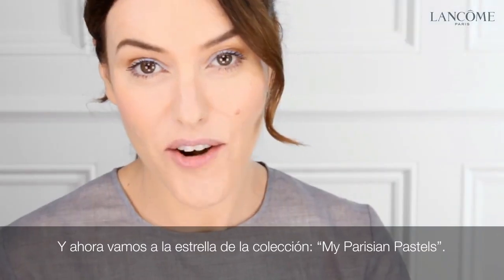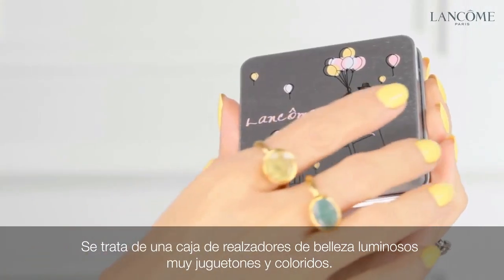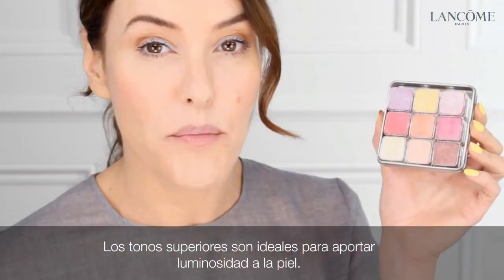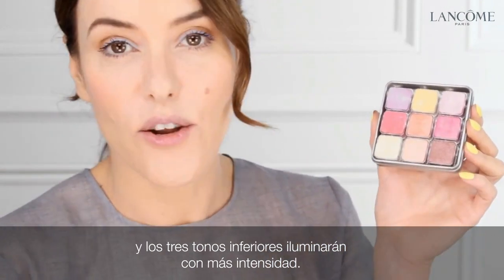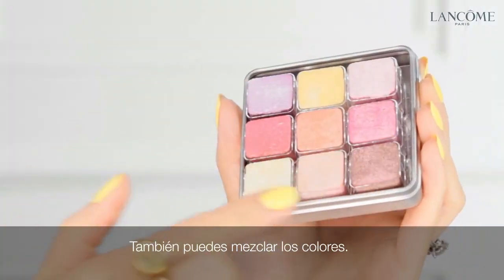So on to the star of the collection: My Parisian Pastels. This is a really playful and colourful box of illuminating highlighters. The shades across the top row are good for brightening the skin. The shades in the centre are good for enhancing your blush and adding colour. And the three shades along the bottom are good for stronger highlighting. Or you can mix them all together.